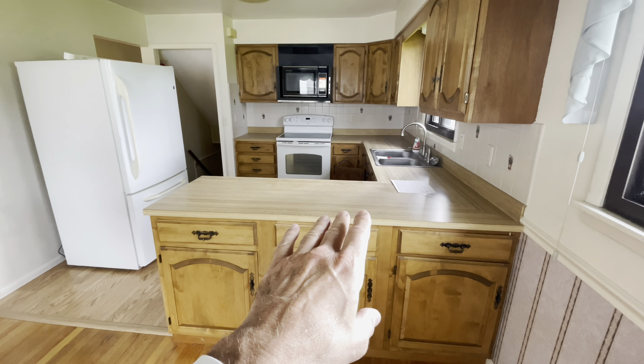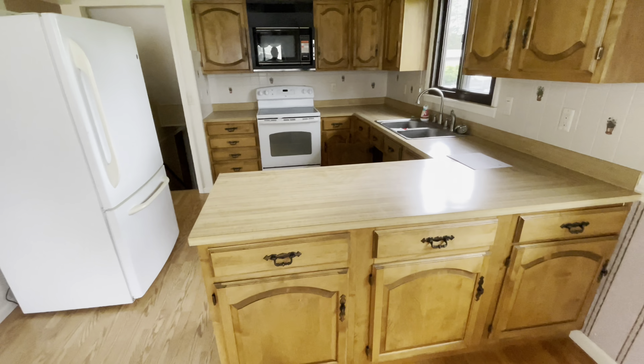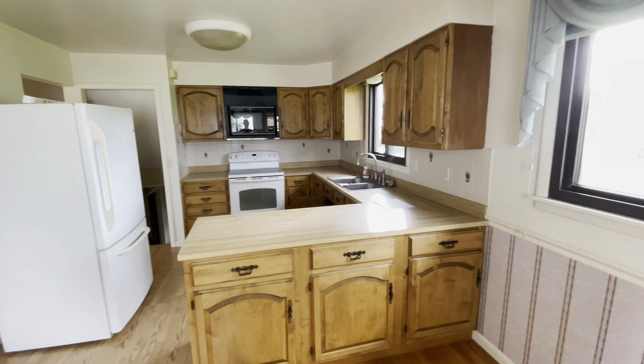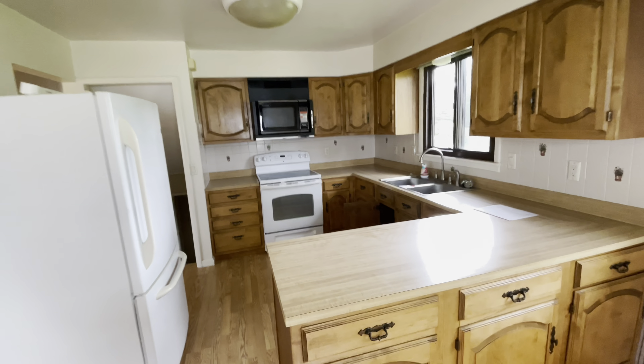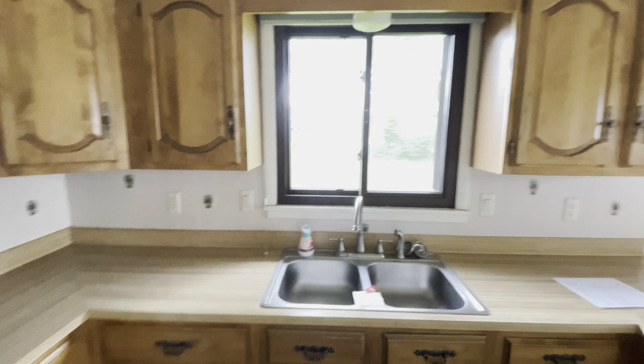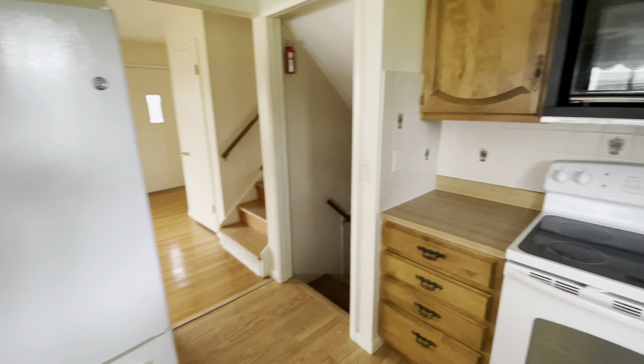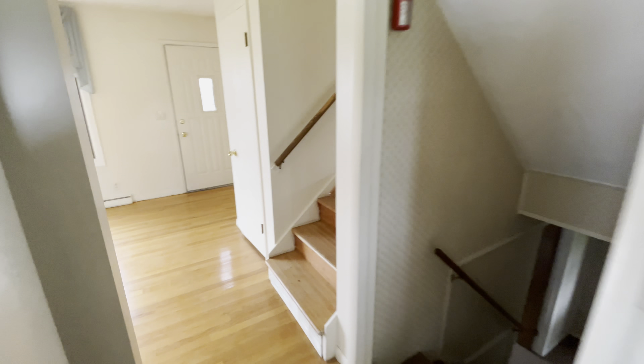I like the hardwood. Cabinets are kind of nice — I'd replace the hinges and handles and I think I'd keep them. I'd put some kind of solid surface down for a new countertop and maybe a little different lighting. Not bad. It's got a stove and refrigerator.